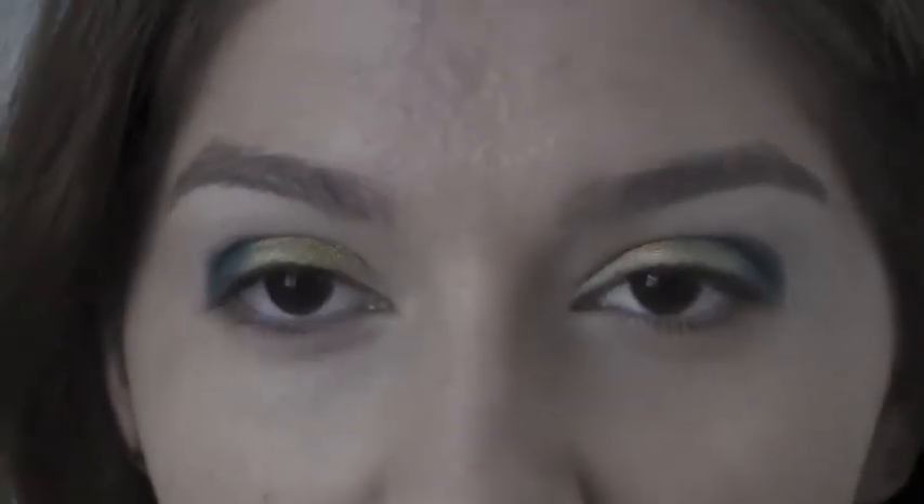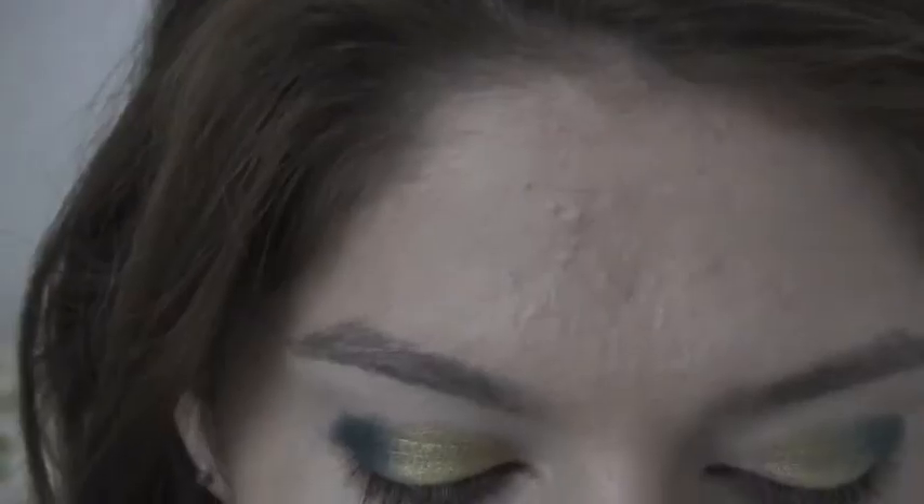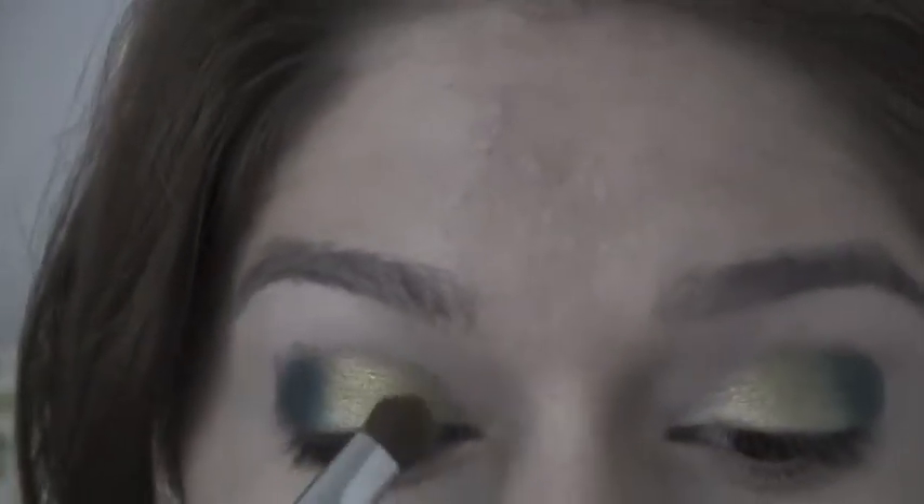Now I'm taking a limited edition eye shadow from MAC — it's called 3 Uranium Yellow. I'm going to apply this above the yellow in the crease, bringing it into the inner corner.